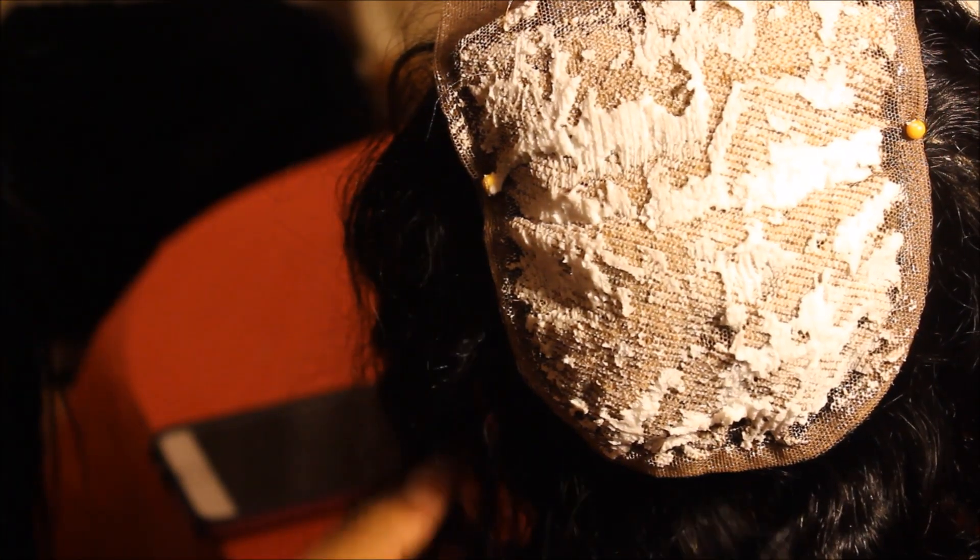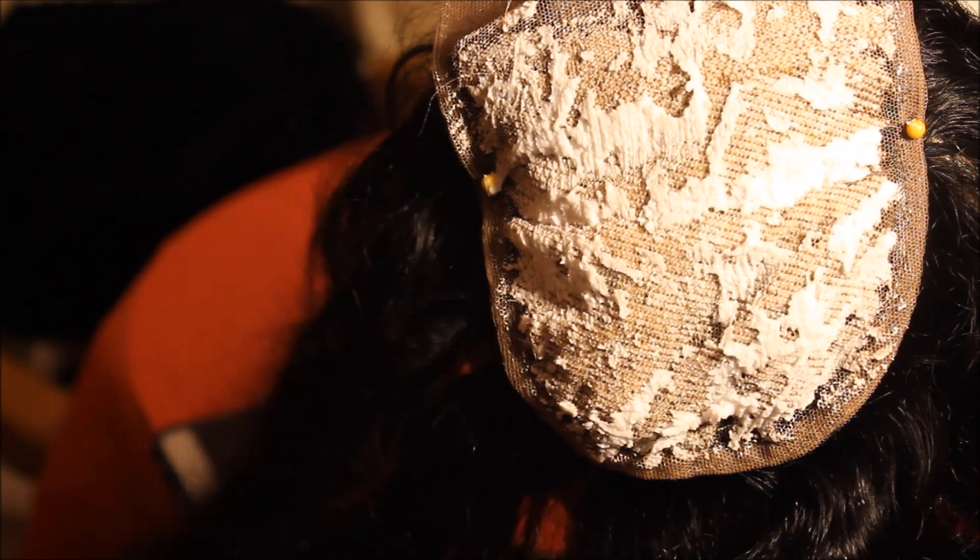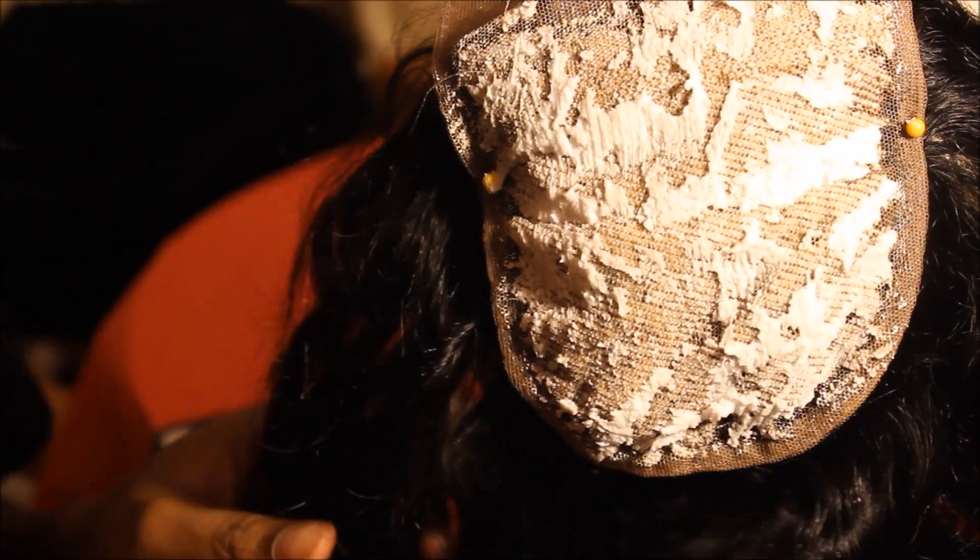This is what it's going to look like after about 15 minutes of processing. Now I'm just going to shampoo the bleach out and then that'll be it.